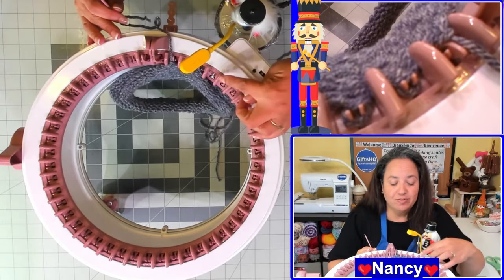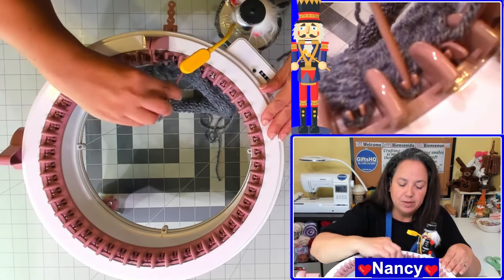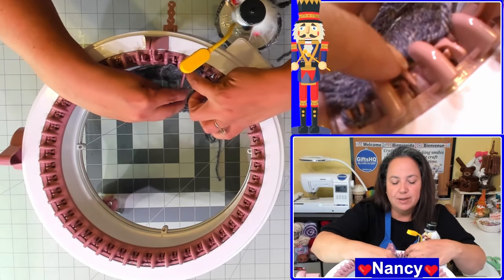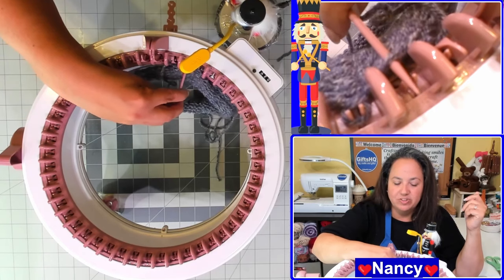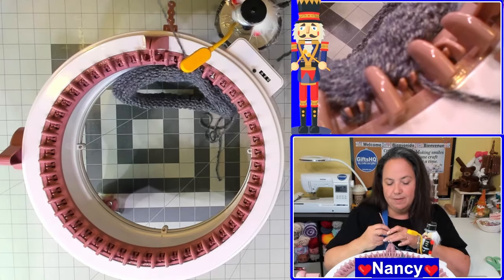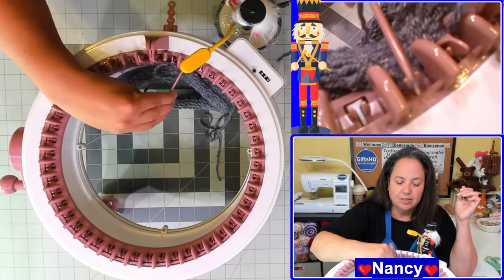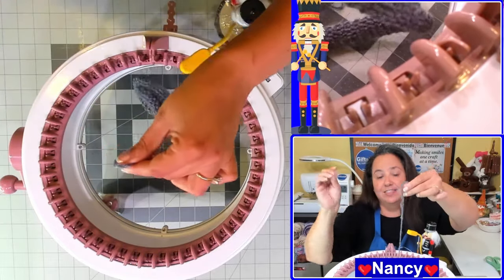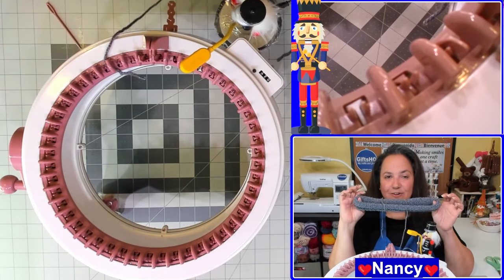I'm down to my final two stitches here, so I'll go ahead and pick those up. Just remember that you want to keep your needle in between the two pins that are sticking out — it makes it a little bit easier for you to pick up. And here's the final one. That will take off my project. I can take the needle off of my thread, and I have completed the cast off process.